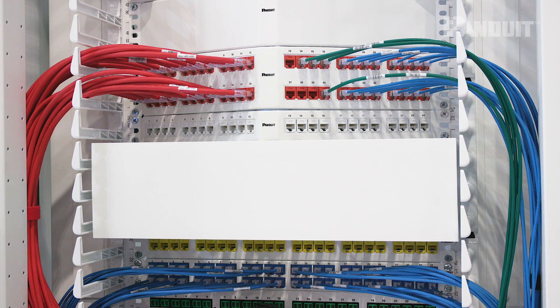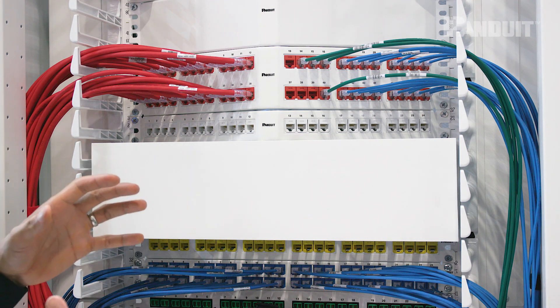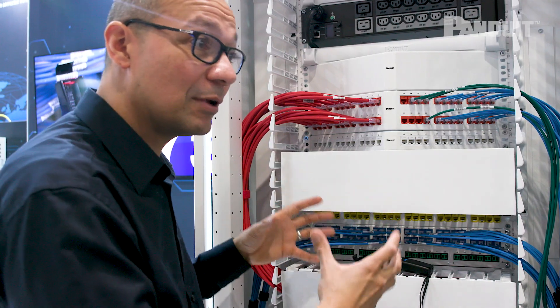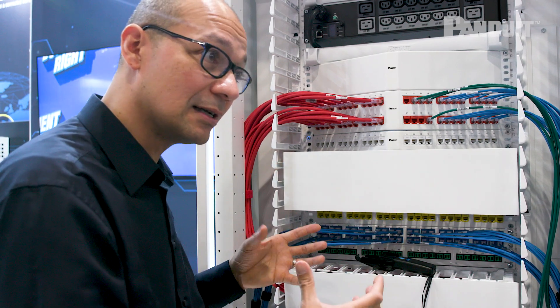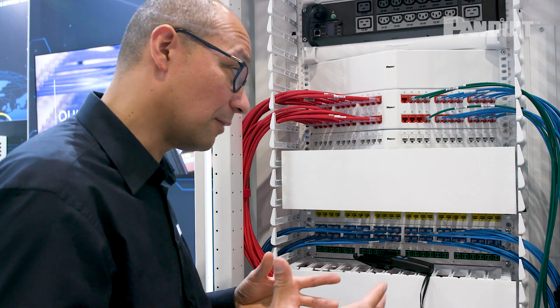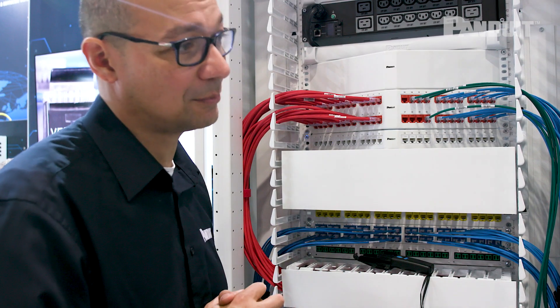So what we've done by creating this all-white environment — an all-white cabinet, all-white copper patch panels, all-white horizontal managers, all-white fibre enclosures — is effectively allowing this enclosure to reflect as much light as possible, so it basically keeps the environment lighter and it's also quite frankly easier to work in from a patching and moves-adds-and-changes perspective.